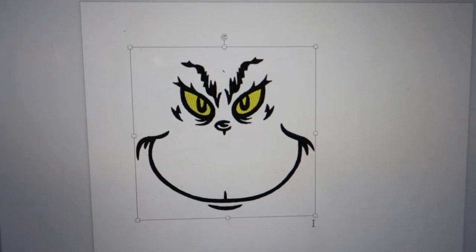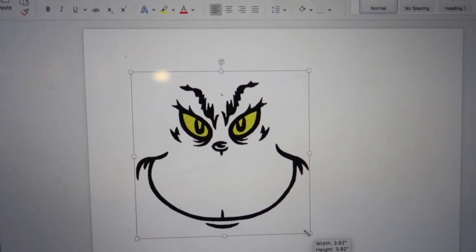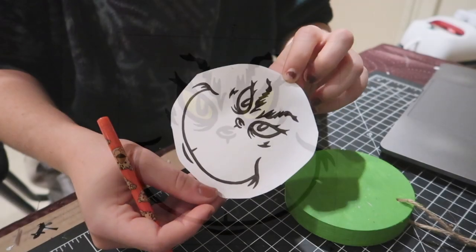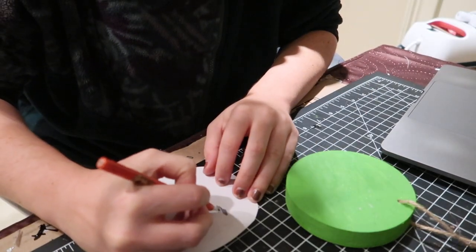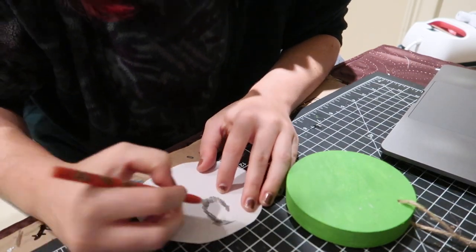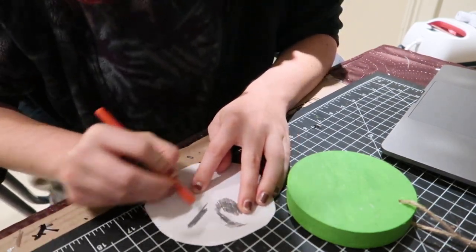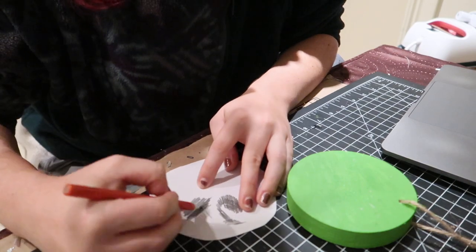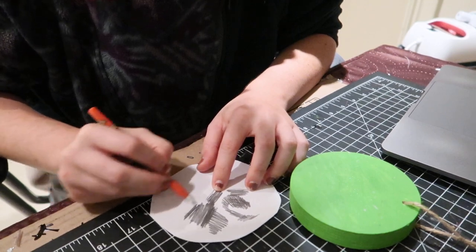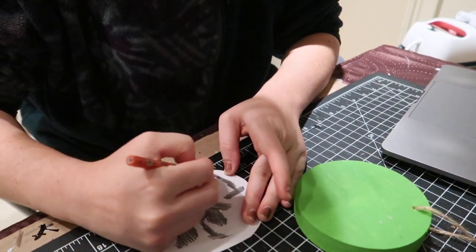Now I'm taking my image — the Grinch face — and sizing it to match my ornament, then printing it out. I'm going to trace and transfer it onto the ornament. If you don't have a Cricut or any die-cutting machine, you can easily transfer this image. Once your image is cut out and printed to the right size, apply heavy pressure using a graphite pencil onto the back of your design, covering all the parts you're going to transfer.